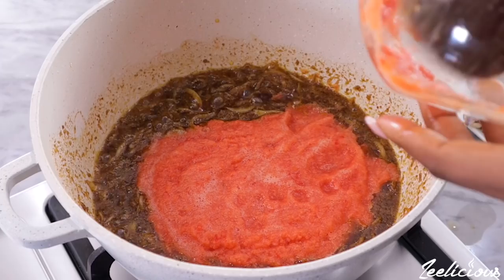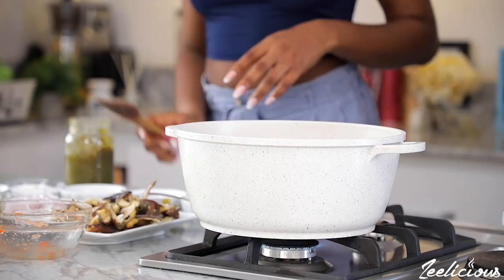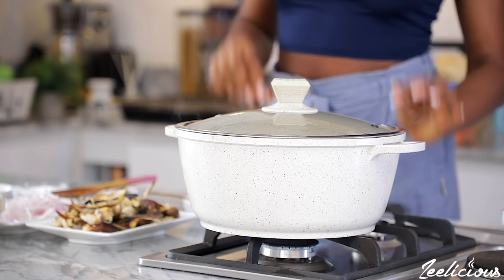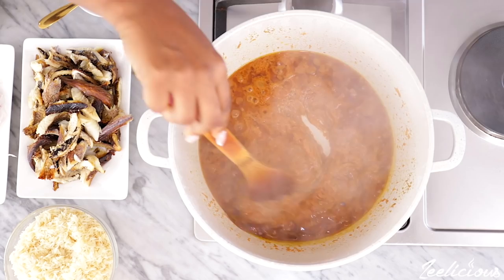Then add the tomato pepper blend mix — in this blend I have some tomatoes, tatashi and onions. Mix to combine and season with some salt. Then cover the pot and allow to cook for about 8 minutes or until the water content dries out and the oil sizzles on top. At this point, it is perfectly fried.